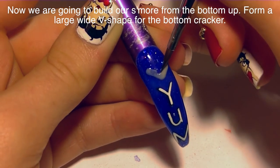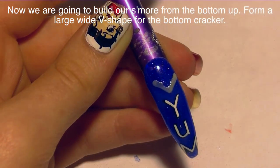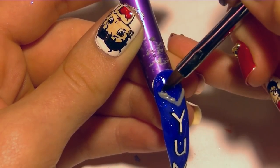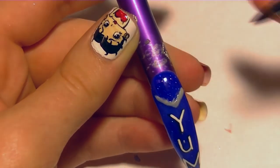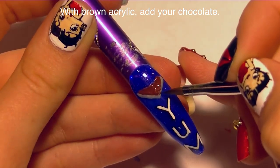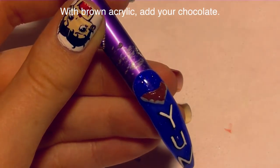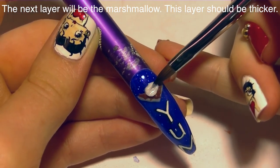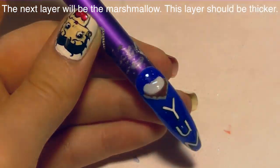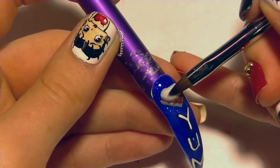To make my s'more, I'm starting with the bottom layer — the graham cracker foundation. I'm going to make a very wide V shape. I don't have to worry about going in too far because we'll keep adding layers. Next I'm adding the chocolate layer using some brown acrylic, pulling it down so it looks like it's melting over the sides of the graham cracker a little bit. This is a very thin layer. The marshmallow layer comes next — I'm adding a larger bead of white, and I actually add a second one because I like putting a couple of beads together rather than one large one.